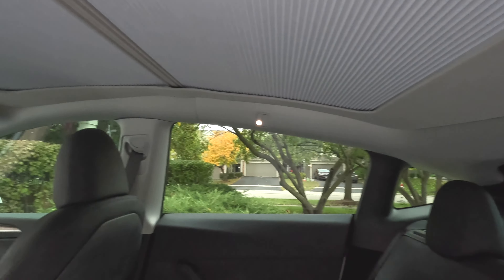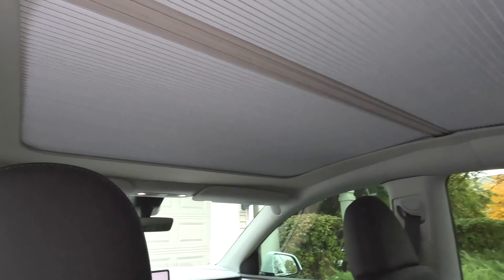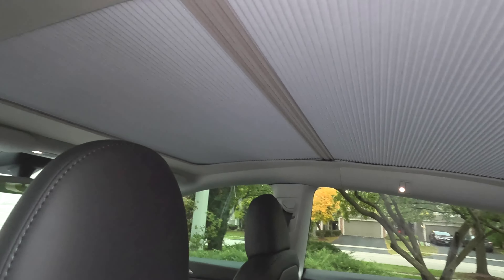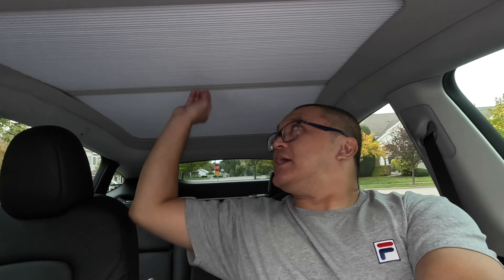My thoughts on the retractable shade: I really like this honeycomb type design that's retractable. On my previous Tesla, a Model 3, I had pretty much the same type of shade but by another brand and it worked well. I just like the flexibility of being able to open and close it and enjoy the glass roof.